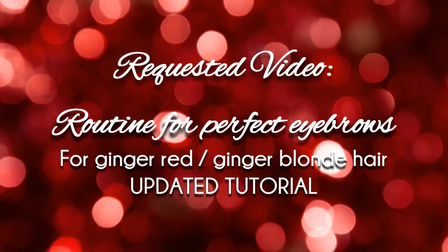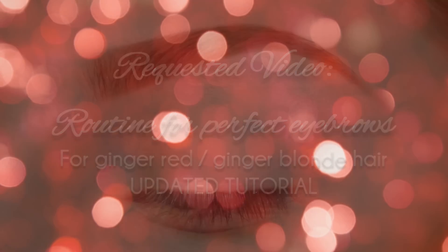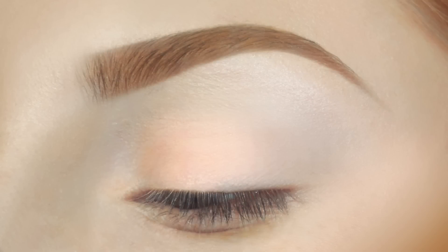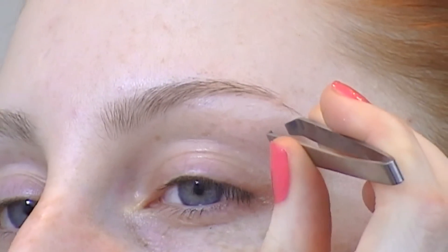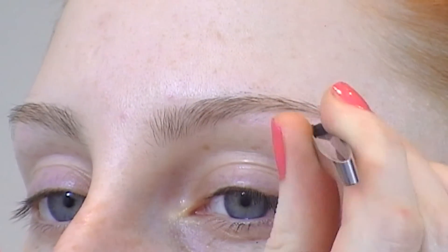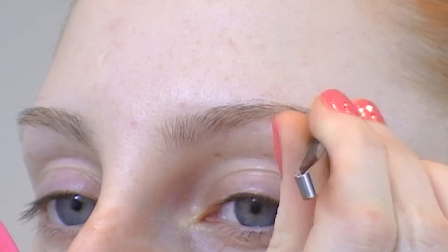Hi guys! Today I will be showing you one of the most requested tutorials, which is an eyebrow routine video. This is an updated routine — I did a tutorial like this about a year ago and I have changed the products I use. Please note that this color and technique will not suit everyone, but this is just the way I do it.